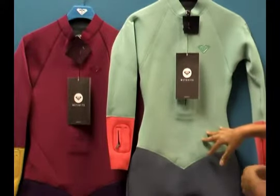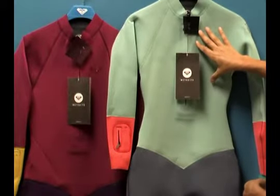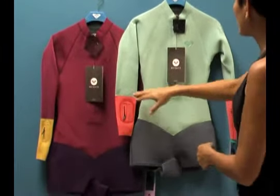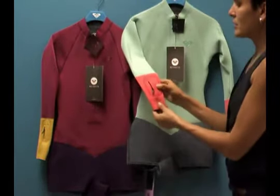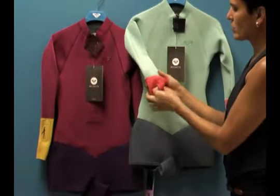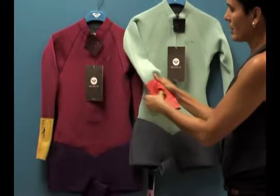Super stretchy, high-end materials. You can do a great job minimizing the panel design and actually doing really wonderful color touches of coral against the gray and the dark charcoal. Nice little touch down here on the sleeve — if you want to stash a key or some change, you also have another key loop in here as well.